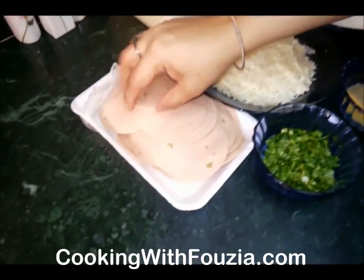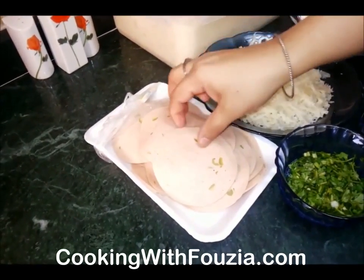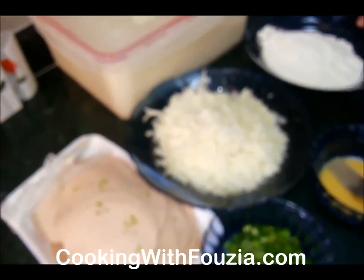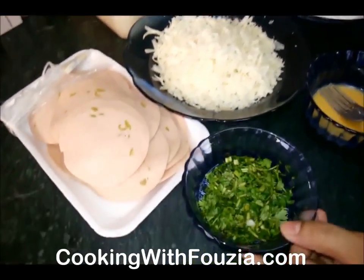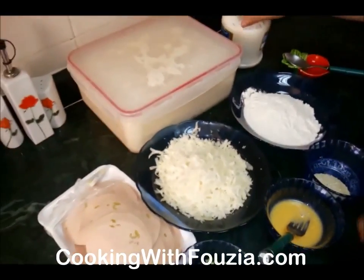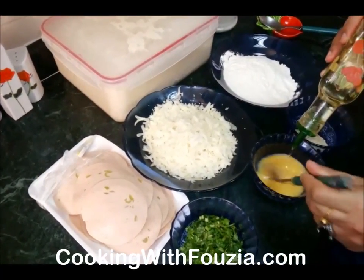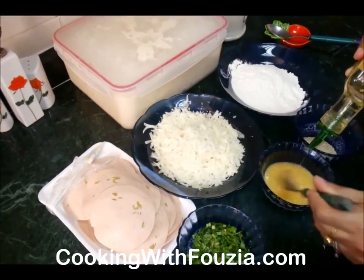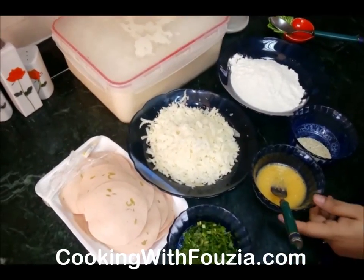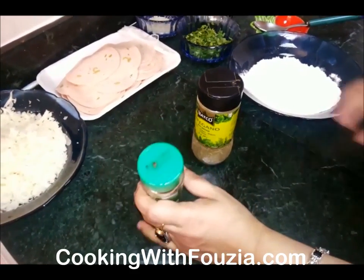I am going to add salami, chicken, and olives. I am going to add cheddar and mozzarella cheese. I will add salt, coriander, and 1 onion. There is a 250ml measure of olive oil — I will add 2 tablespoons of oil. I forgot to mention rosemary and oregano as well.